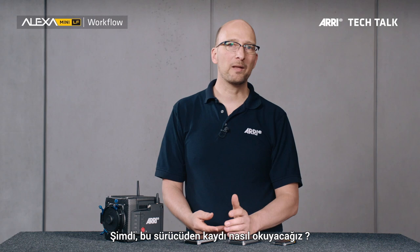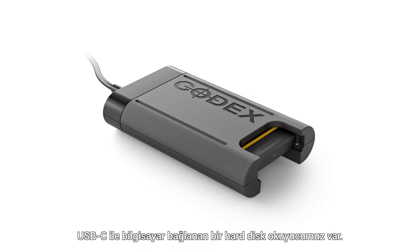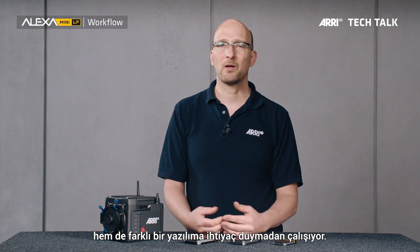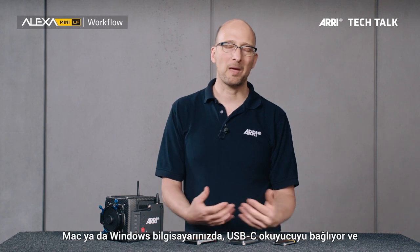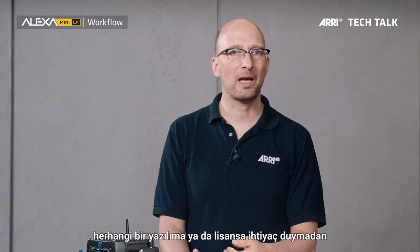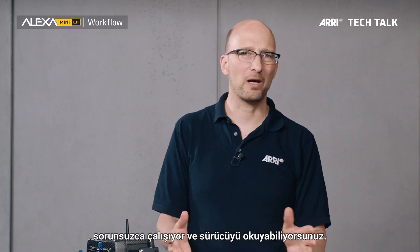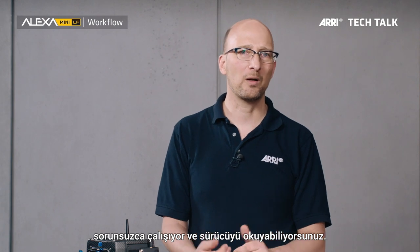How do I read the footage from this compact drive? There is a compact drive reader that attaches to a computer via USB-C. This compact drive reader is affordable, reliable, and it works without any extra software. On a Mac or Windows machine, you connect the USB-C reader and you don't need any extra software, no license, no driver. It just works and can read out the drive.